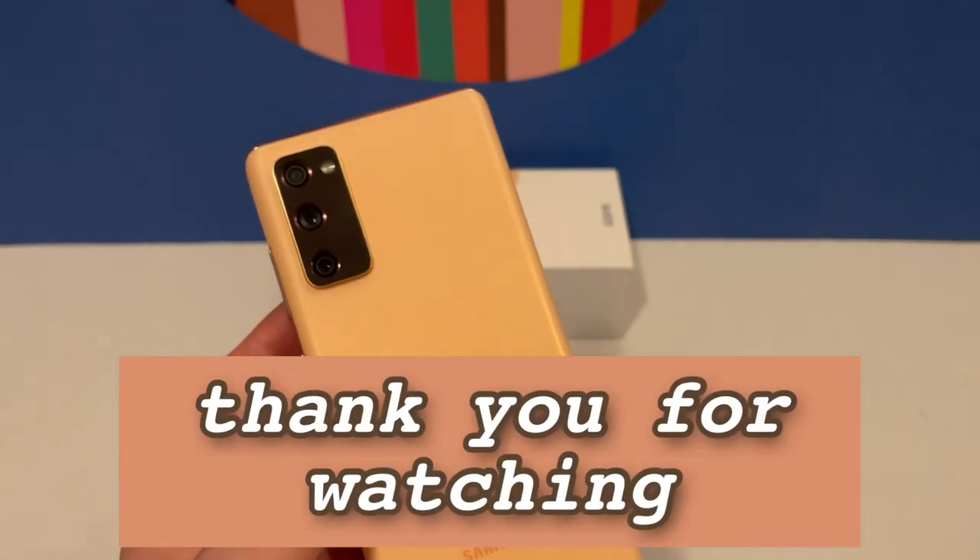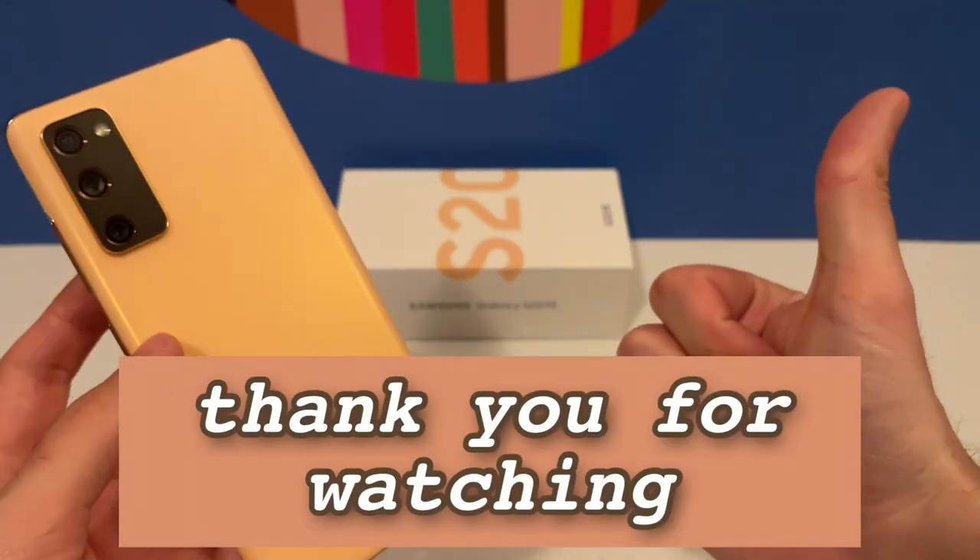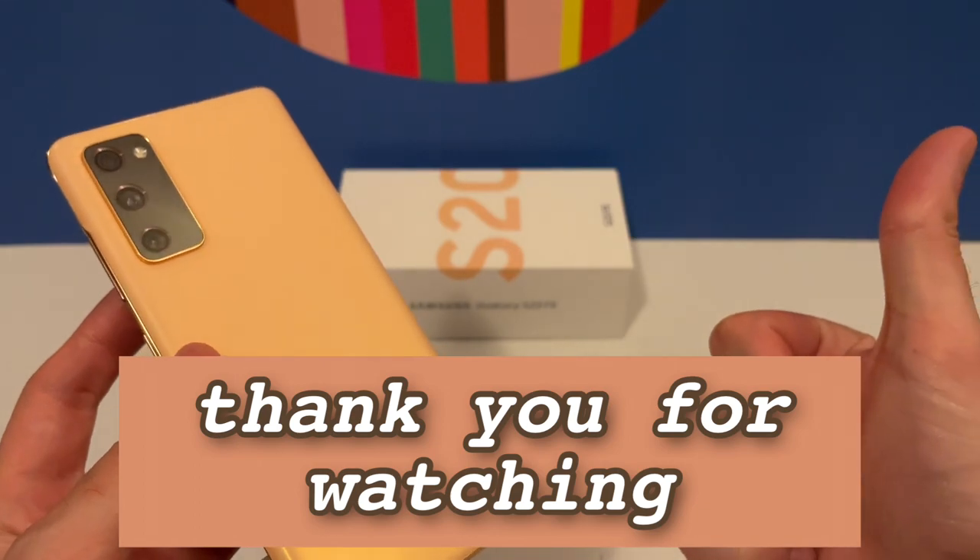Thank you for watching. Please like, share, and subscribe to see more awesome videos like this one. Until next time, have a great day — bye bye!